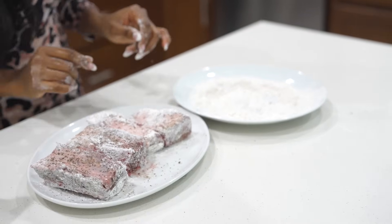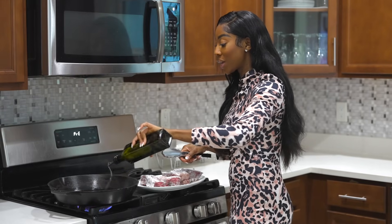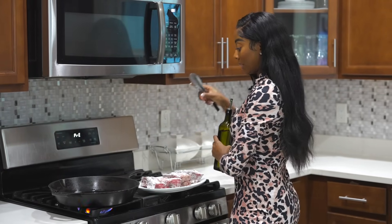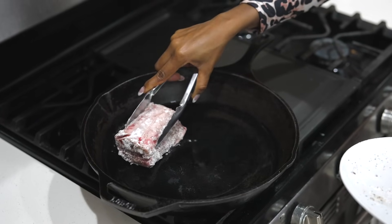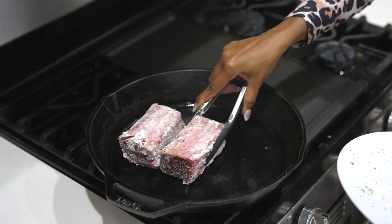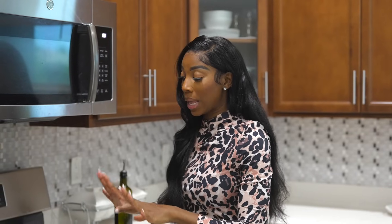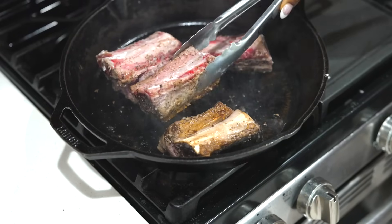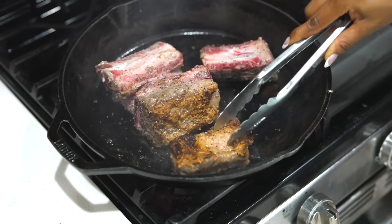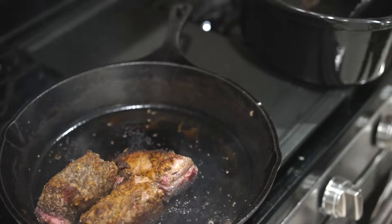We're going to sear them. I have my cast iron on extremely high heat. I'm going to drizzle a little olive oil on here — not a lot, because there's already fat on the short ribs. I'll place the short ribs right in and allow them to become nice and golden brown before flipping. This takes about two minutes per side.